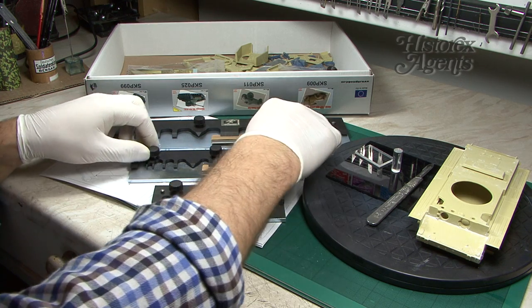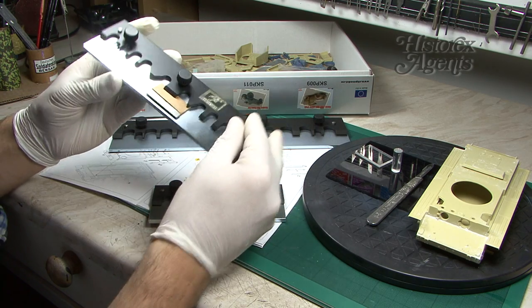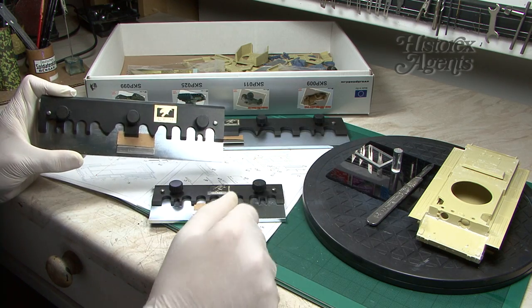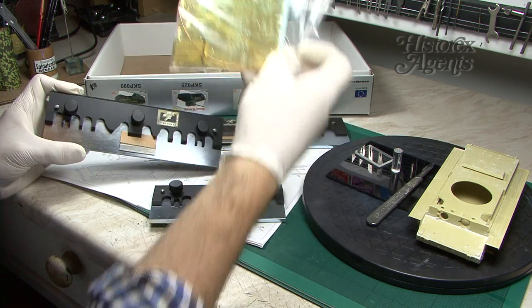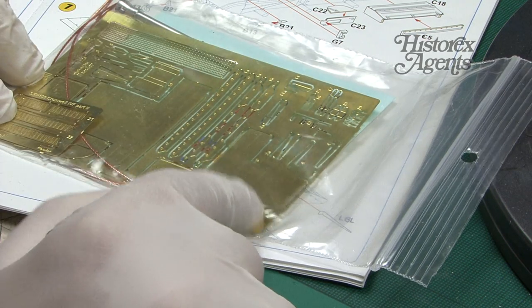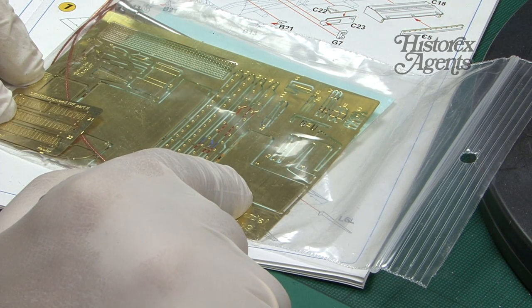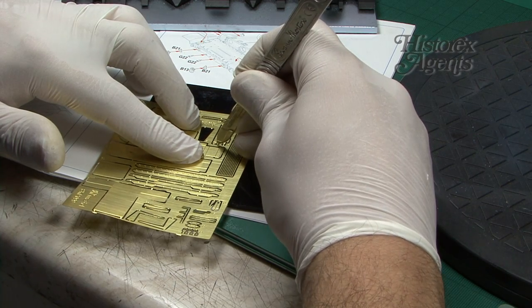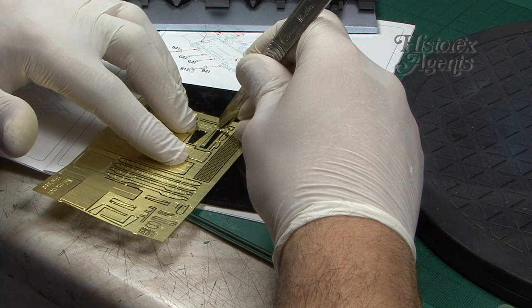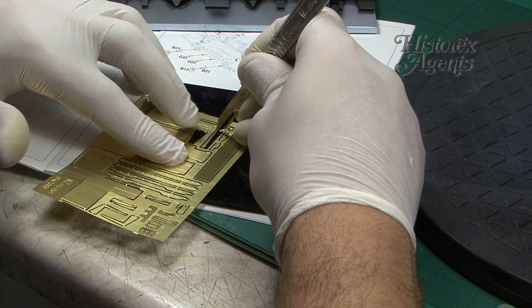How do you use them? We're going to take one of the tools, show it in action, and use it for the parts on our Cromwell. You identify the parts in your kit, identify them on the fret, and then remove them. We're just using a rounded sharp blade — we rock it over the stubs and the part comes away.